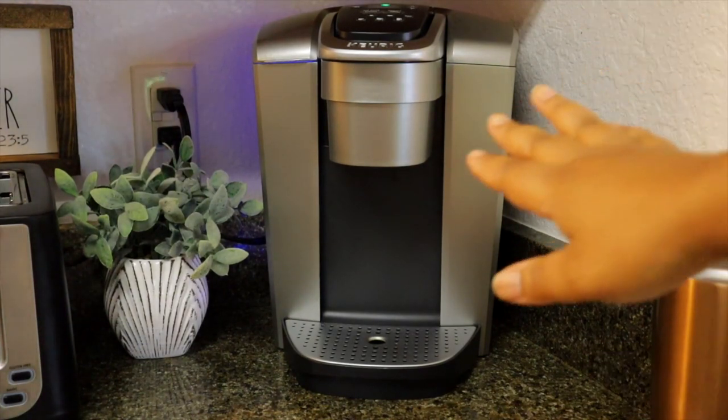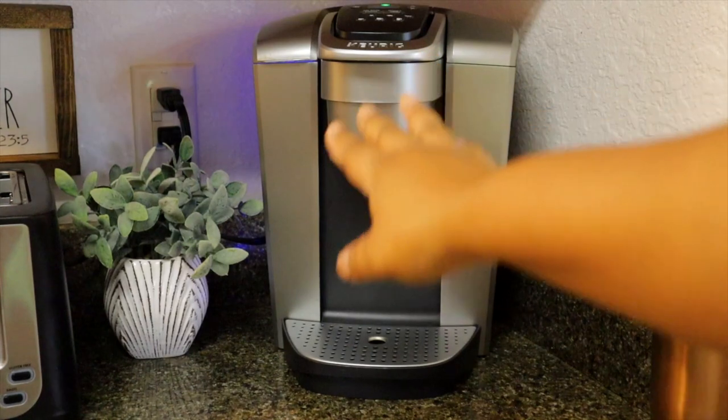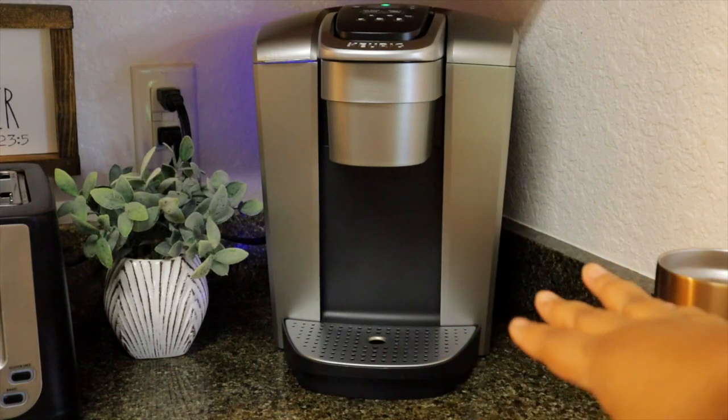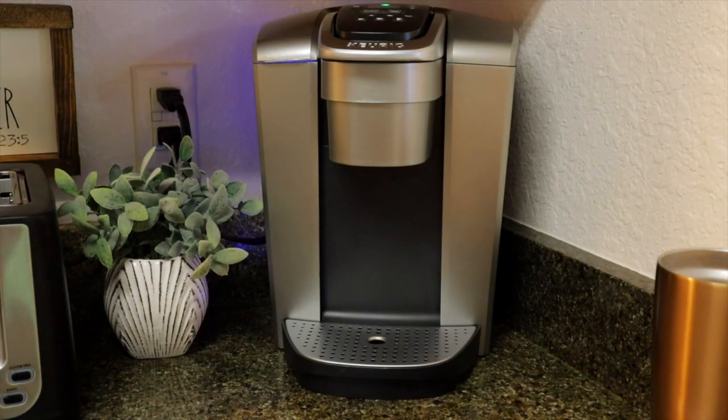This thing is amazing because it does single-serve coffee. I don't have to make multiple cups at a time — I can literally only make enough for me and it's good to go. So I'm going to go ahead and show you how I make my coffee in the mornings and we're going to see how it works.